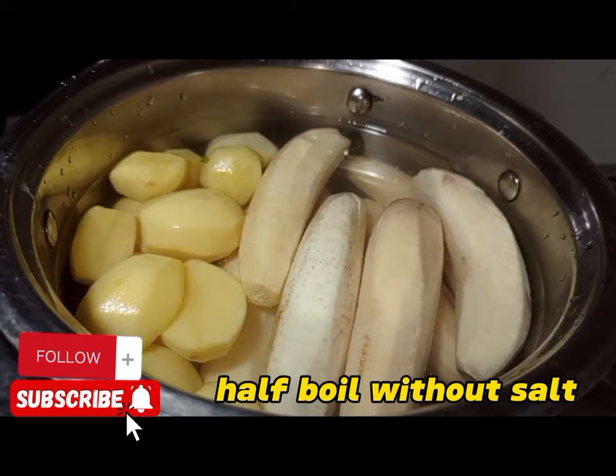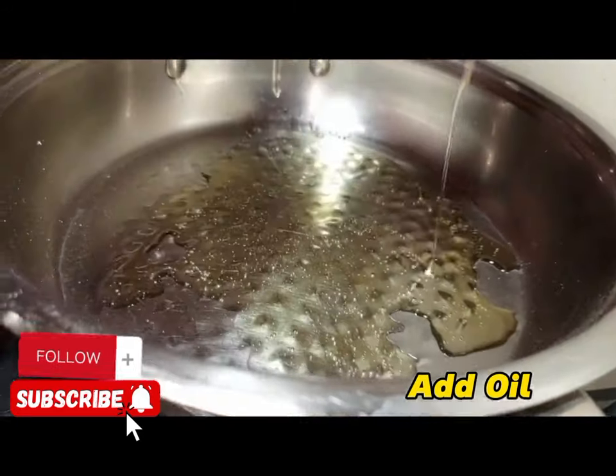Then we are going to cook matoke and Irish. You apply water, but don't put salt.